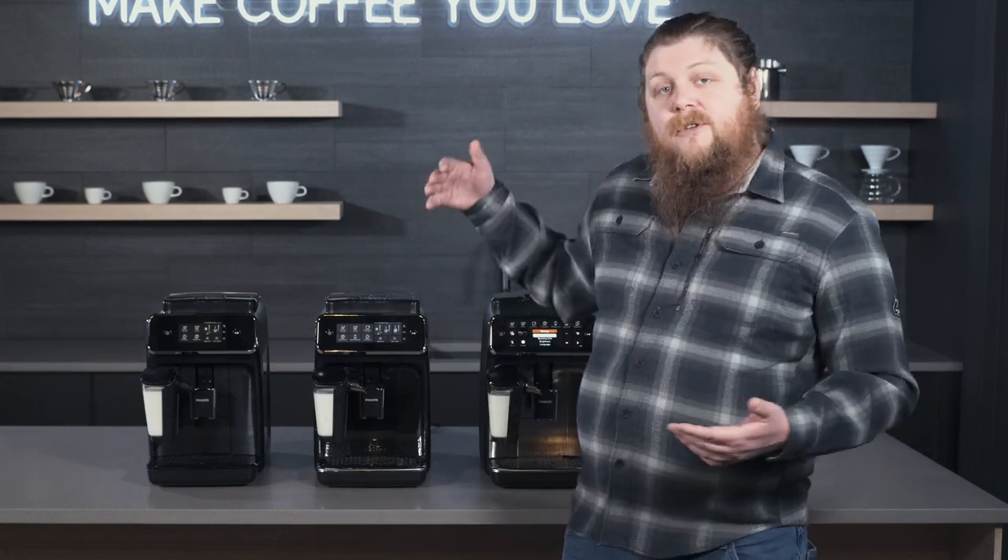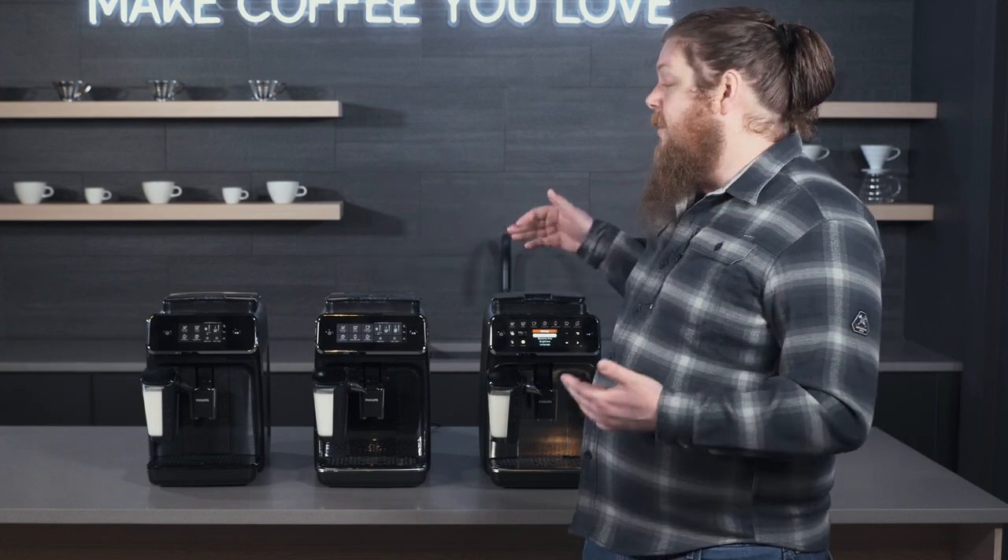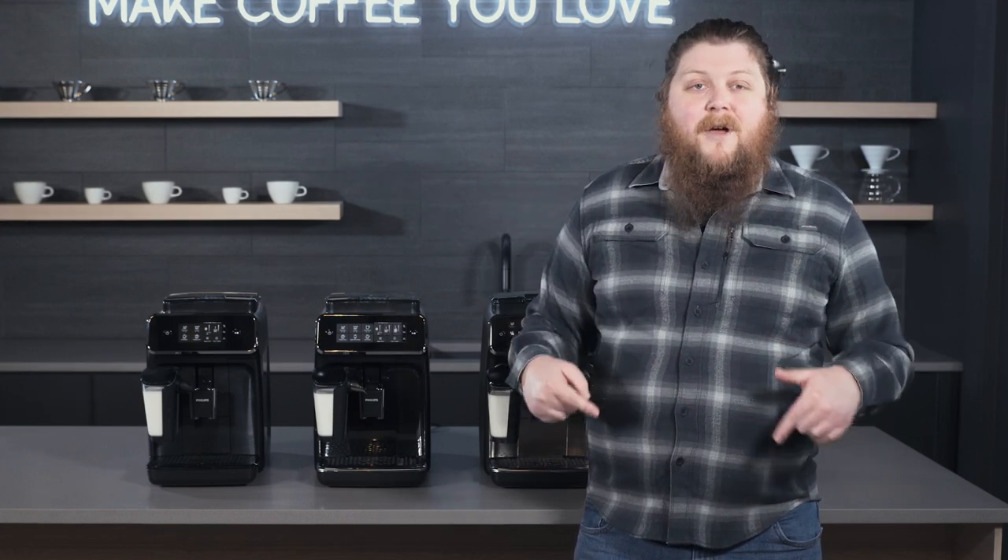I hope that helps you make a choice between these three machines if you're looking at one of them to bring home for your kitchen. I hope you enjoyed this video — if you did, be sure to like the video and subscribe to the channel for more content. Drop us any questions you have below and we will see you soon. Thanks.